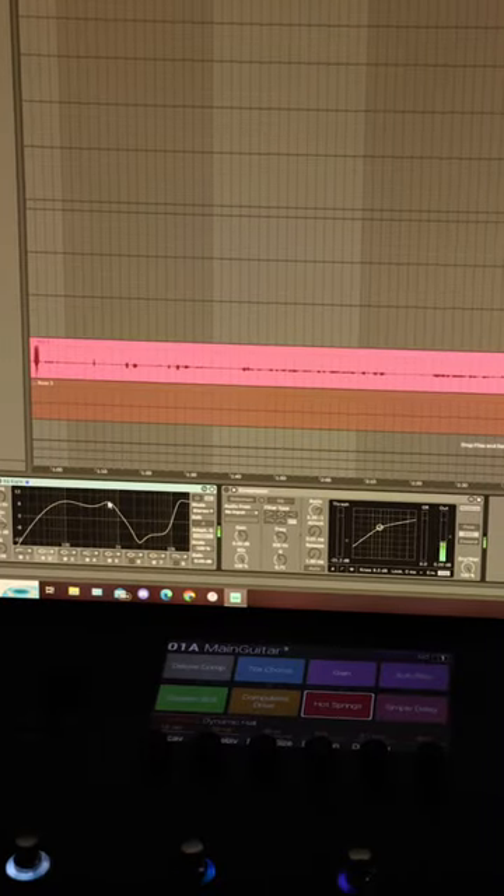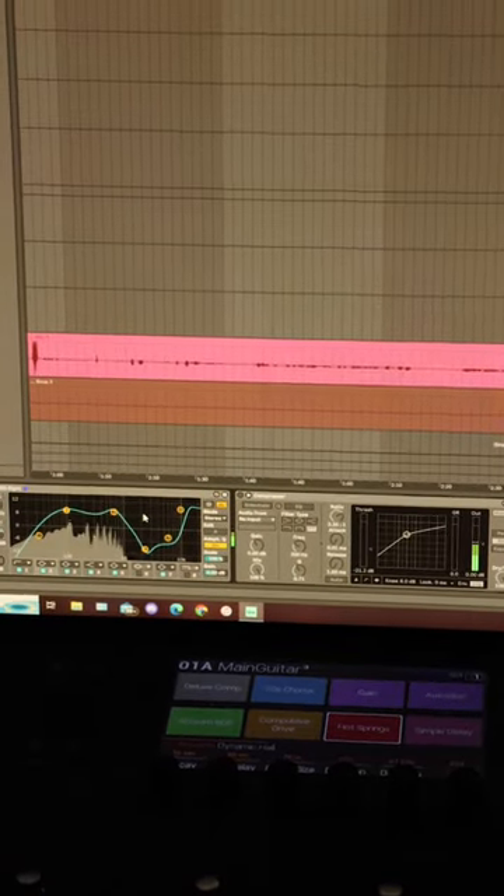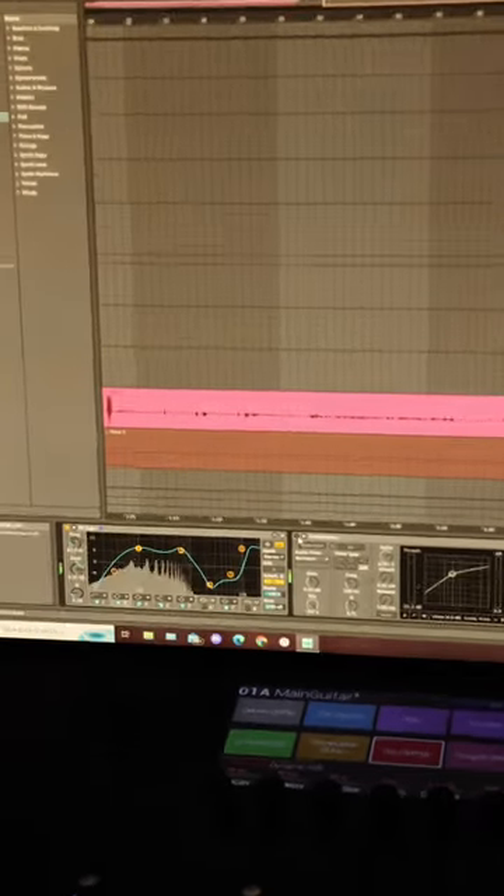So we've got some basic EQ and compression here that I usually use in the videos. There's the EQ — a lot of low mid — and compression.